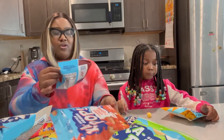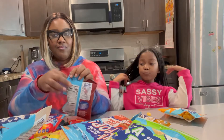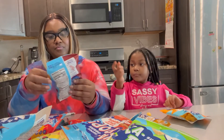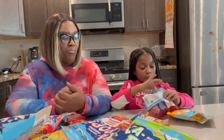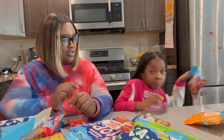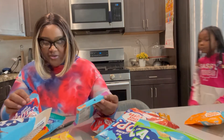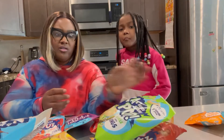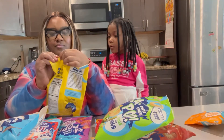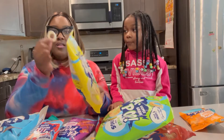The next flavor we got is barbecue puffs. I'm going to try it — and those are really good! Then we moved on to the sweet onion flavor. These look like onion rings, it's a big bag.